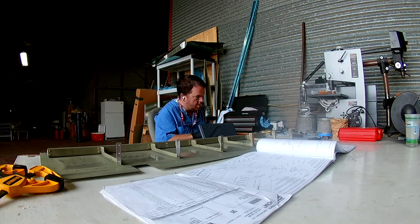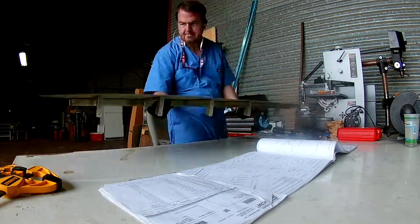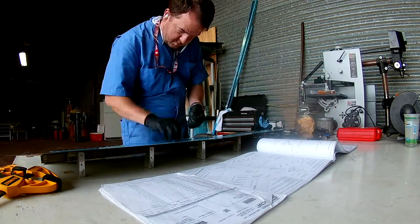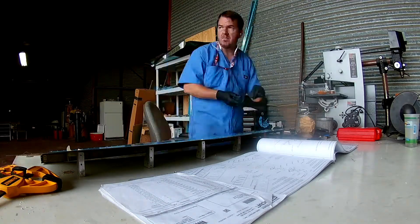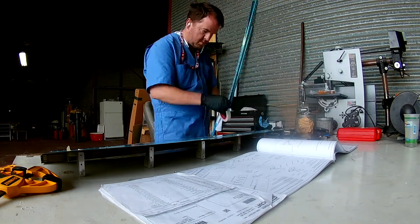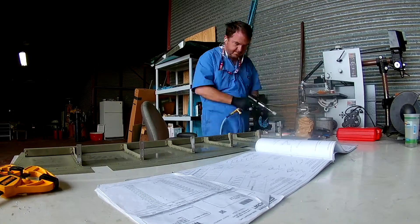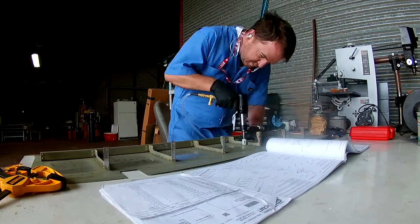Hi everybody, continuing to work on the right elevator, riveting the rib and rear spar to the top skin. Finally, some back riveting that I don't have to rivet out again. And there falls the camera.